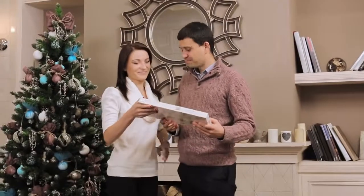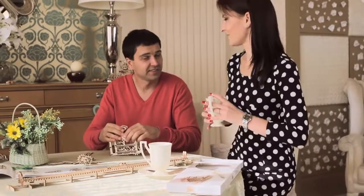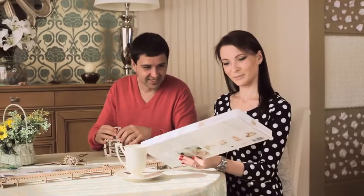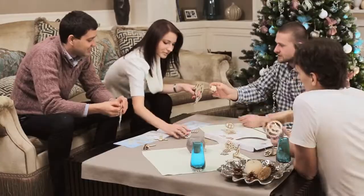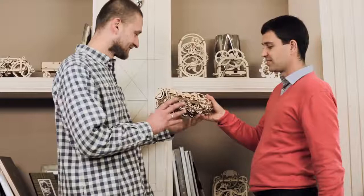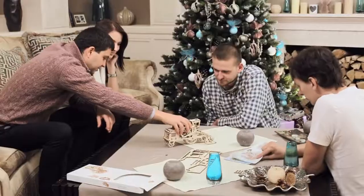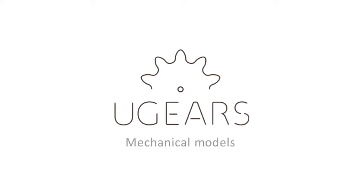A U-gears model is an original and welcome gift. U-gears brings unforgettable times of working together on projects that are engaging for people of all ages. All details are cut out and can easily be removed from the board. All steps of assembly are described in very detailed color instructions. You'll feel excited that it was created with your own hands, because each model is a pure mechanical marvel.